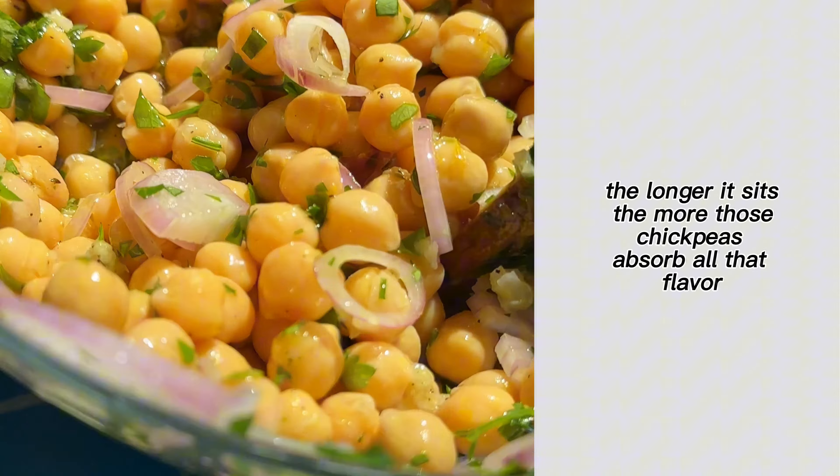I love to serve this on a bed of whipped feta. This truly makes an amazing appetizer, and everything can actually be prepped in advance and then just stored in the fridge until you're ready to assemble.